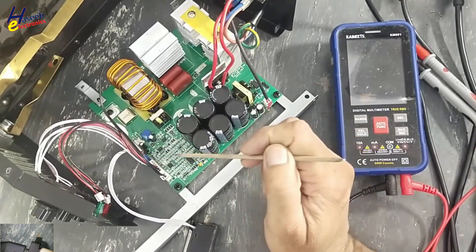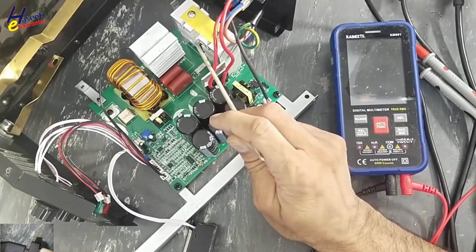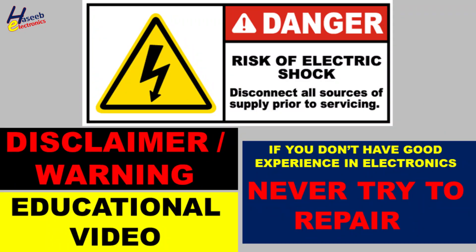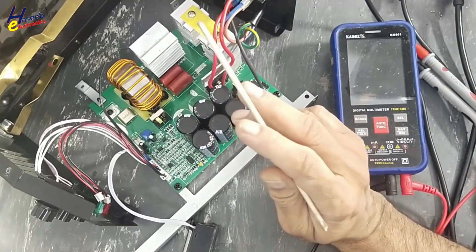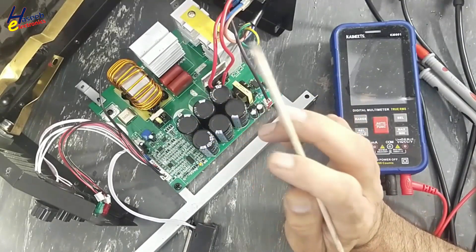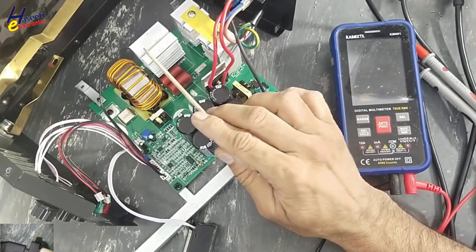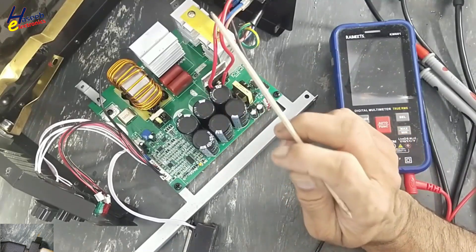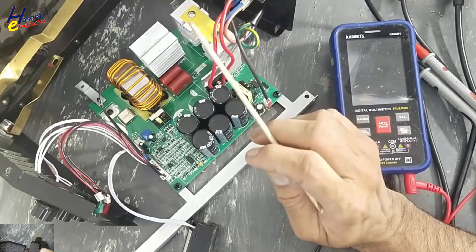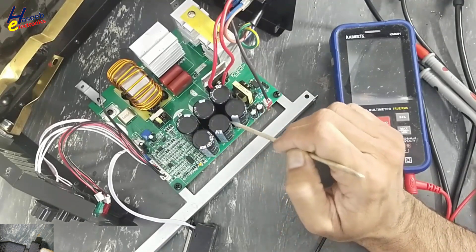In this session we will perform cold testing for this control card and high power stage. If you don't have good experience in electronics, never try to repair. Because here are unisolated live voltages. Take care for the safety. We will not touch any part or any component on this side or the rear side, even when power is applied or removed, until we verify these capacitors are discharged.